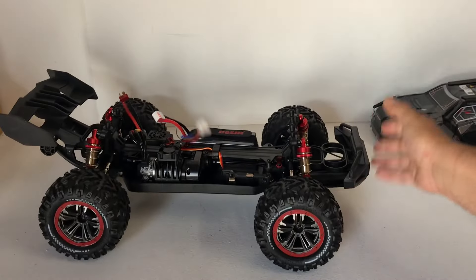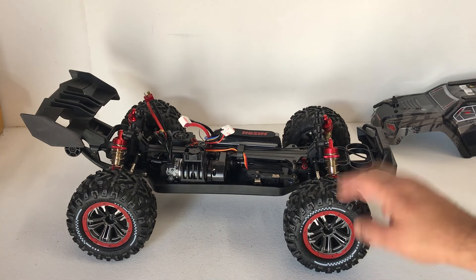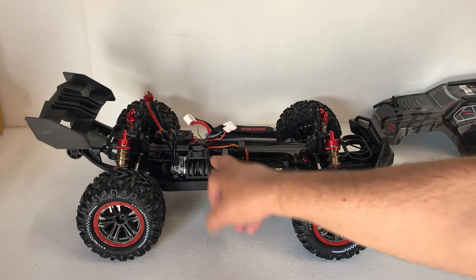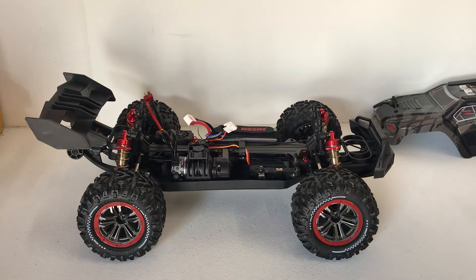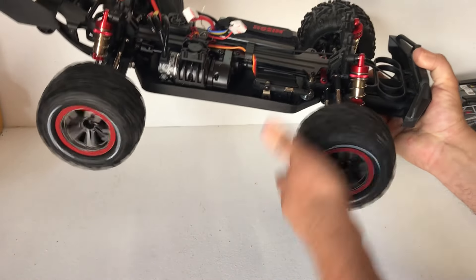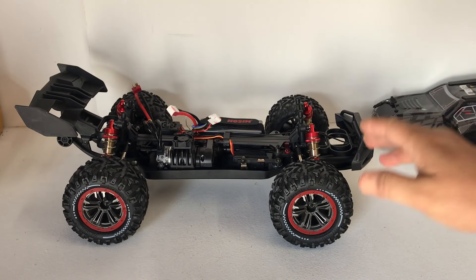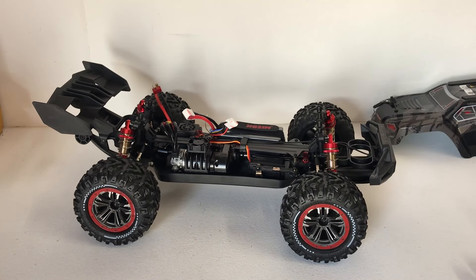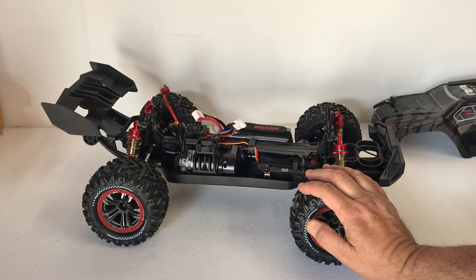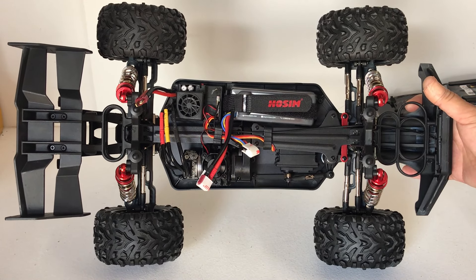I'm going to run this as is out of the box — I'm not going to bother with changing the fluids. My concern is that these tires might balloon up. The diffs just seem like there's a lack of oil in them — they're super loose. I'm going to do a quick speed test first on 3S, and then we'll try 4S, then we'll take it bashing on 3S. Overall, the construction of this RC looks pretty tough — I think it could take a bit of a hammering. It's got like a double impact zone on the front and a double one on the rear as well.